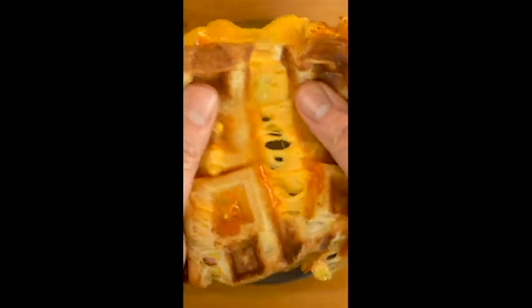Waffle iron grilled cheeses are the best, and they're unbelievably quick and easy. Let's go ahead and make one.